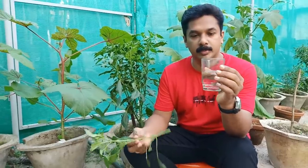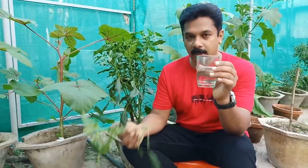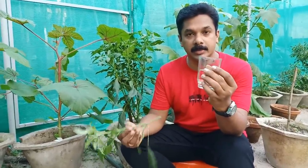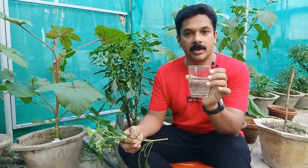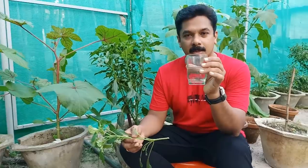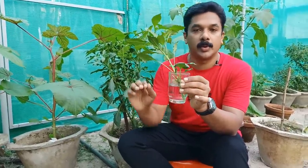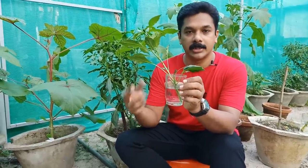I am talking about this one — I am talking about water. I am not sure how to use this water, but we are going to be able to use this water.